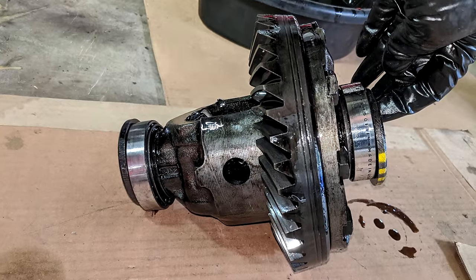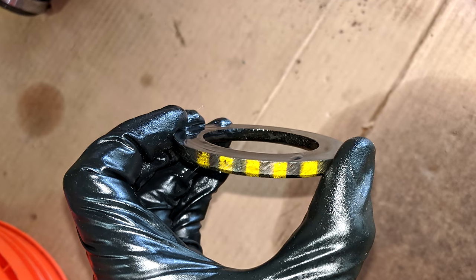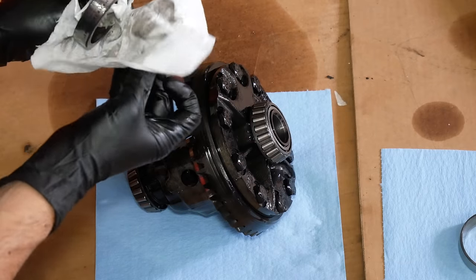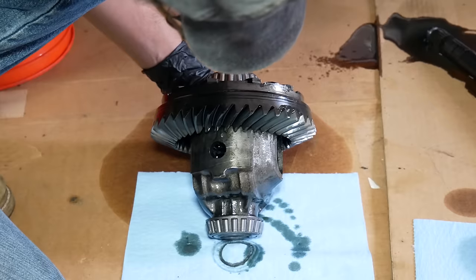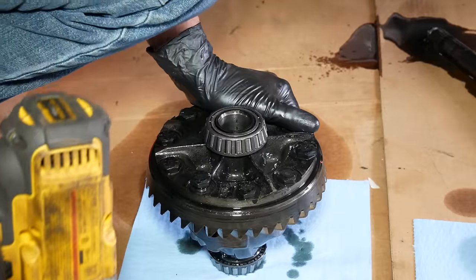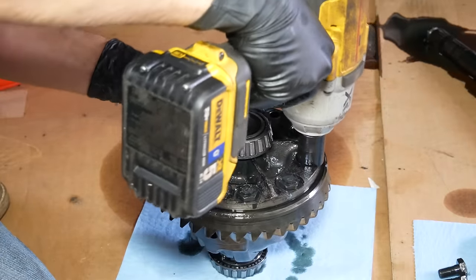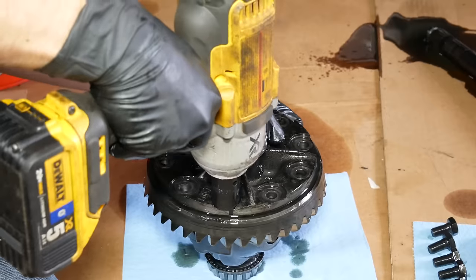Before moving on, we'll make note of the factory shims and their locations. Our carrier had a shim with 5 yellow stripes on the driver's side, and one with 4 white stripes on the passenger side — the two shims are of different thicknesses, and I assume the number and color of the lines indicates their sizing. The next thing we have to do is remove the ring gear from the differential carrier. The ring gear is retained by 10 7/16-inch fine thread bolts that are left-hand thread — left-hand thread fasteners always trip me up, so take your time and make sure you're turning things the left way in this case.